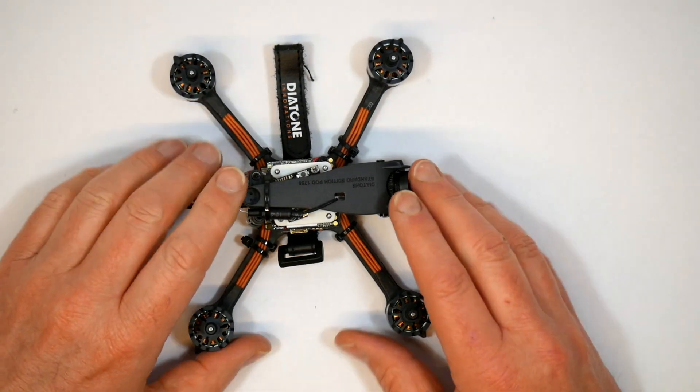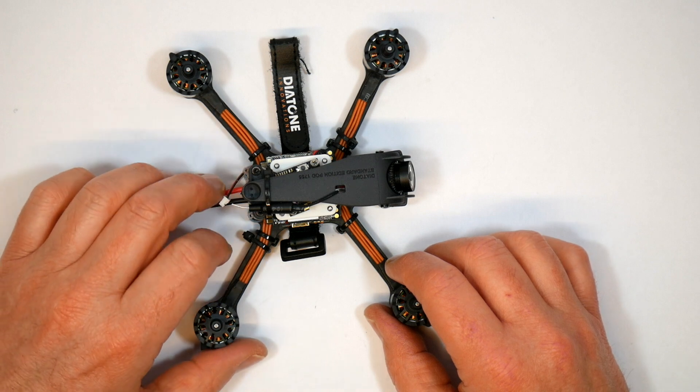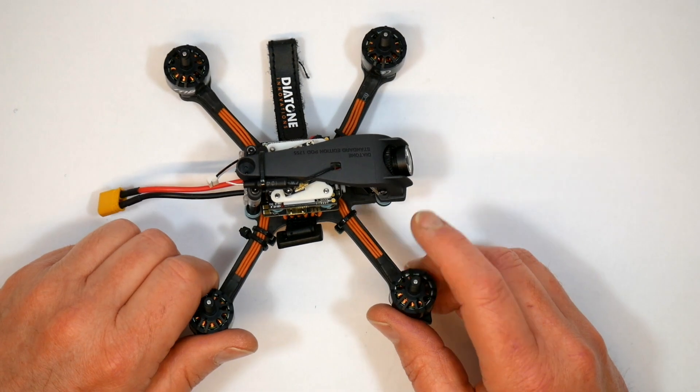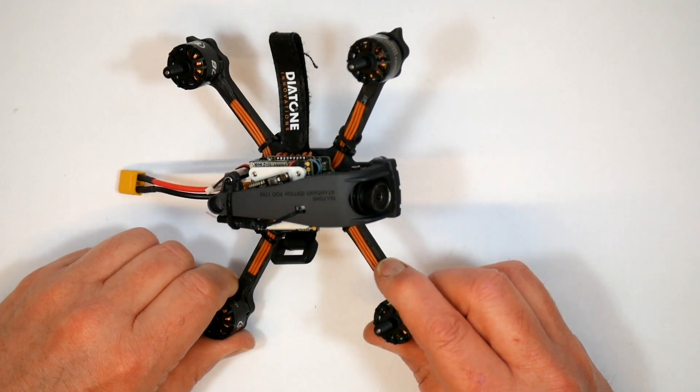Hello and welcome to the WhirlyBloke channel. Today I'll be reviewing this R349 1080p 60fps HD 3-inch quad from Diatone.